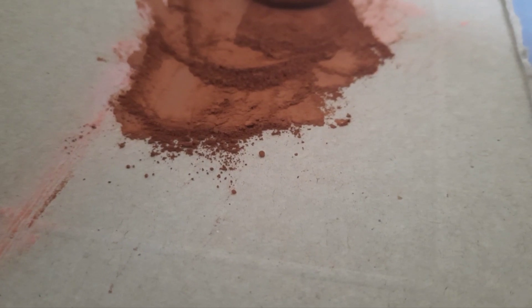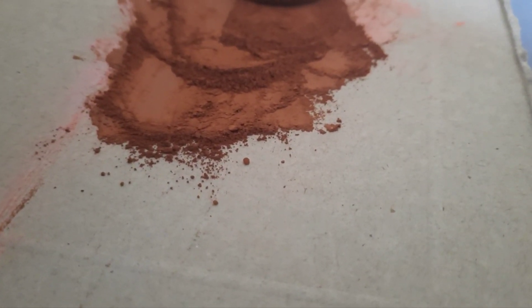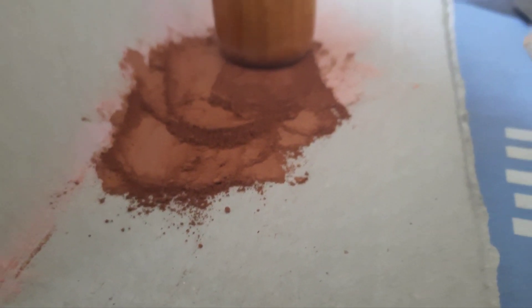The old Stanley knife was starting to take too long making this powder up from these pastel sticks, so I've started crushing it instead.